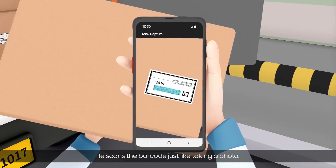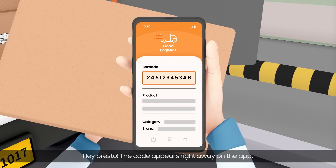He scans a barcode just like taking a photo. The code appears right away on the app.